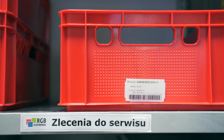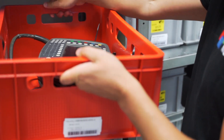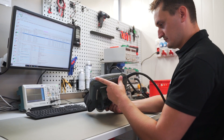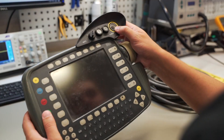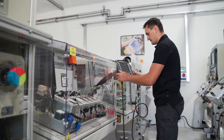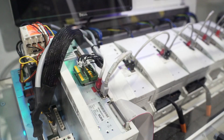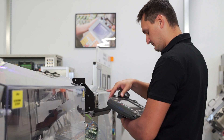A repair order is then prepared, and the panel is transferred to a buffer warehouse. A repair technician and a regional account manager responsible for customer contact are assigned to the order. First, a cause of the failure is diagnosed, and the work needed to restore the equipment to normal operation is determined. After the initial visual inspection, the device is installed in a special test station dedicated to a specific machine. In this particular panel, the display and the signal cable are damaged.